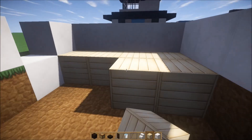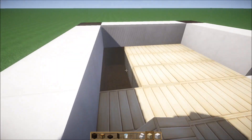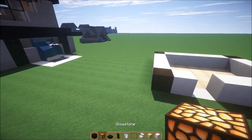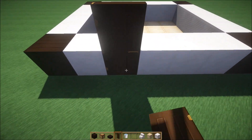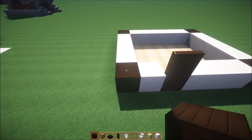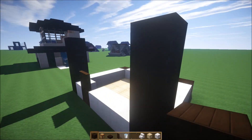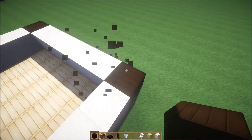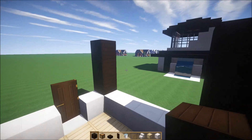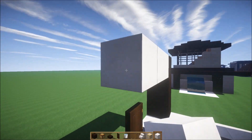There we go. Now we can go in and put the door right here. It's going to be four stacks high: one, two, three, four. I'm going to go ahead and just do the cover for this for now.